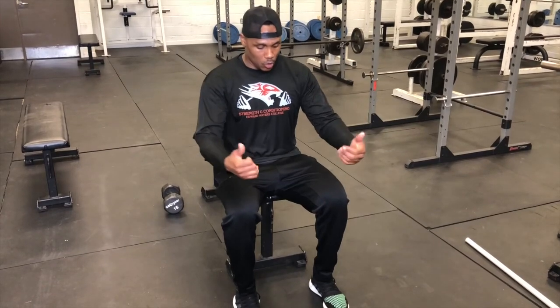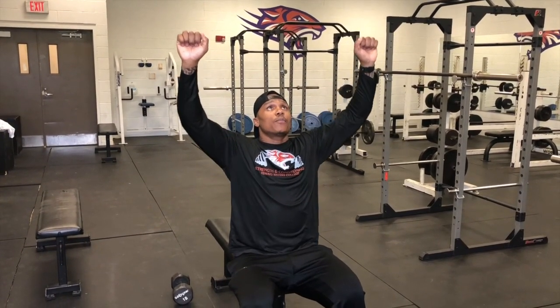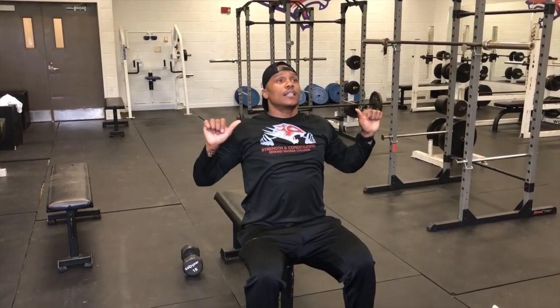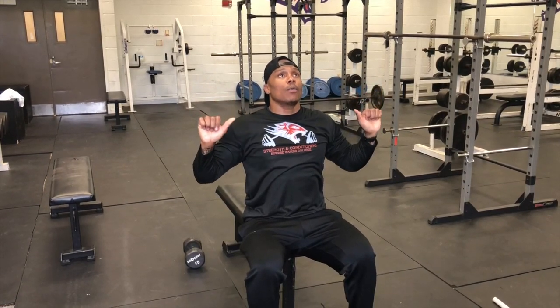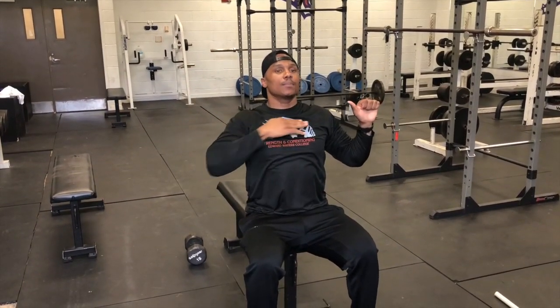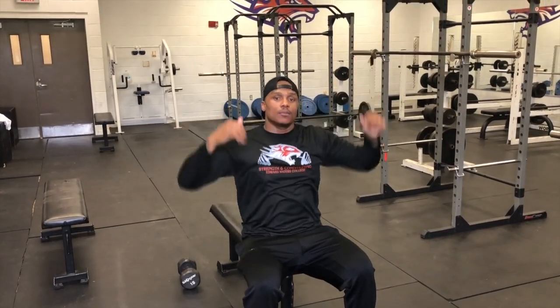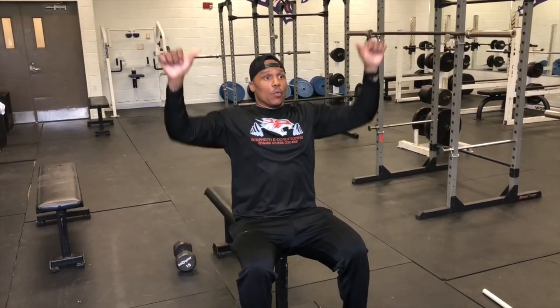Your front lat pulldown is done in a lat pulldown machine. Make sure that bar pad is on the legs, keeping your lower body stuck in the machine. All you're doing from that movement is pulling the bar straight down with the chest being up, and all you're trying to get that bar is just below the neck — just below the chin, right above your clavicle, right above your collarbone. If you come all the way down to the sternum you will get more lat emphasis, but for starters let's get everybody down just below the chin. Once you get there, relax and come back up. Right now I'm trying to get your body acclimated until you get with me — then we'll work on that other three to four inches that gets you down to your stomach. That is your front lat pulldown.